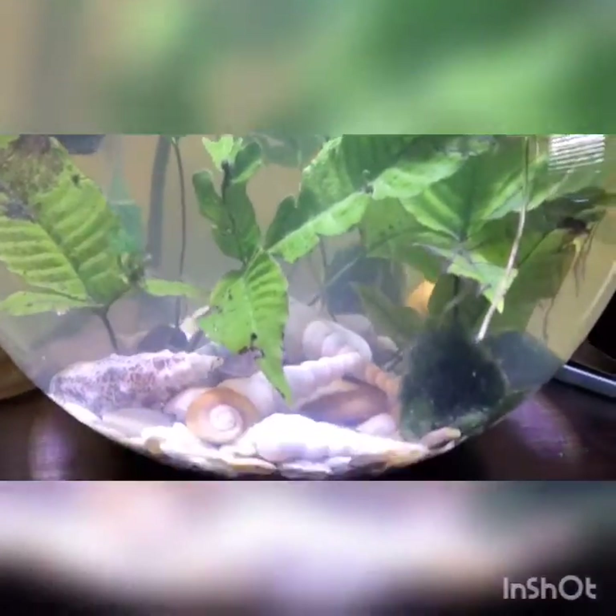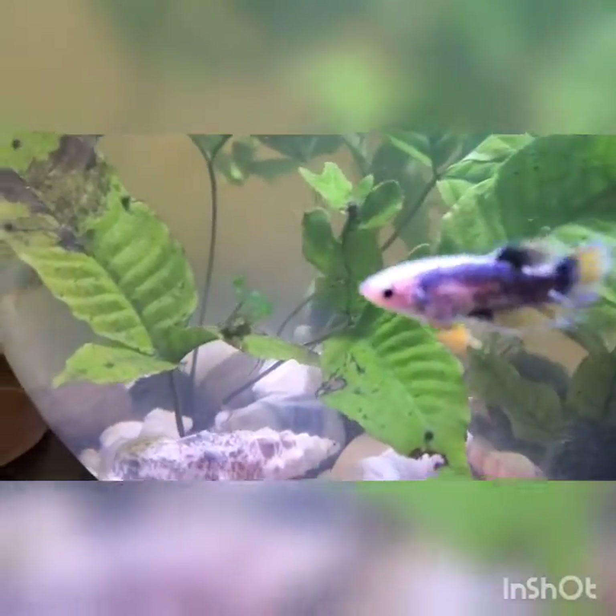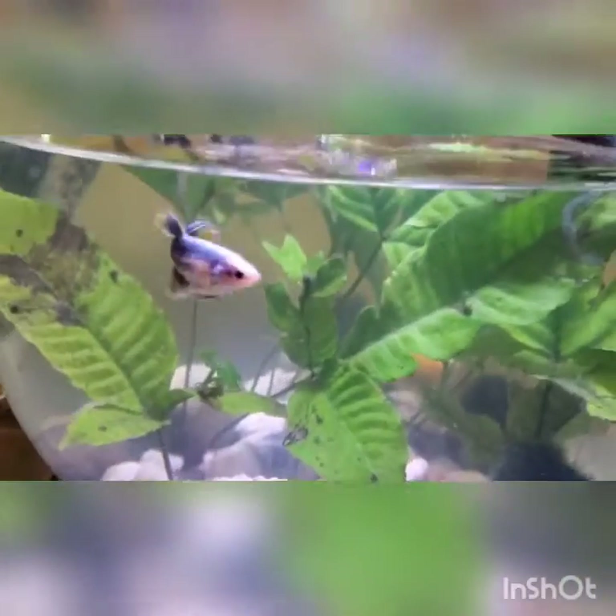How you doing guys, we're back. I'm gonna take a real quick short video, still discussing some snails and what's gonna happen with the big tank and some of the fish that I have in mind with putting in there.